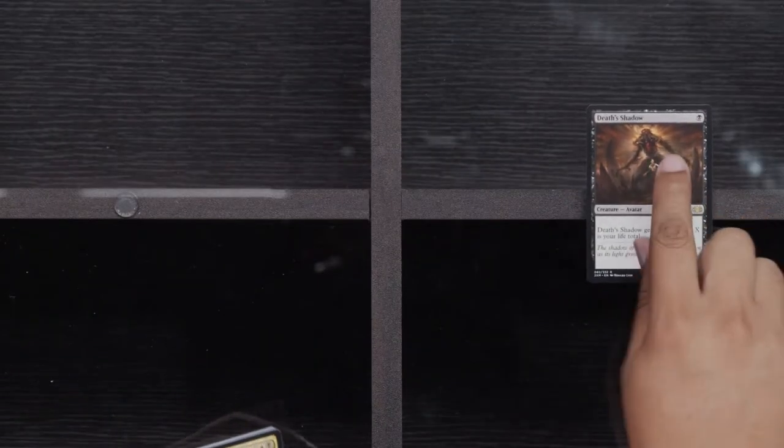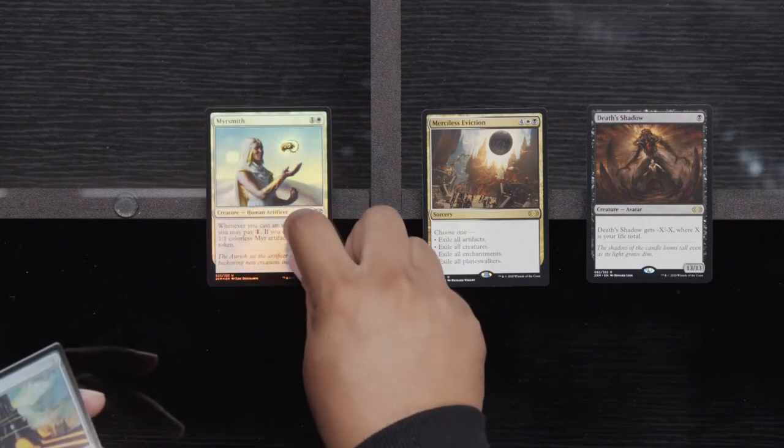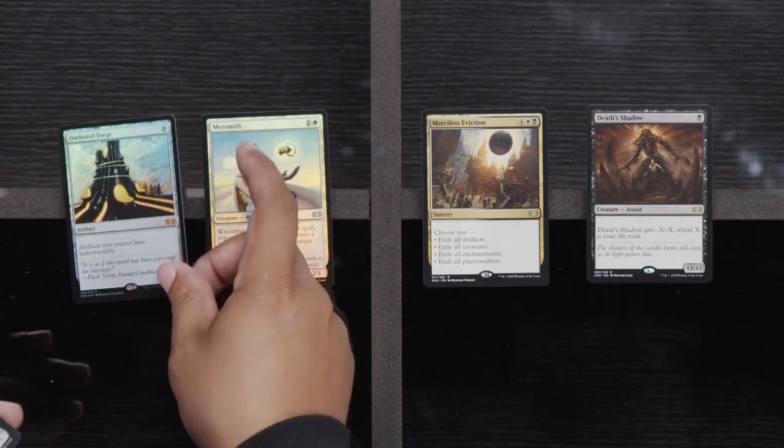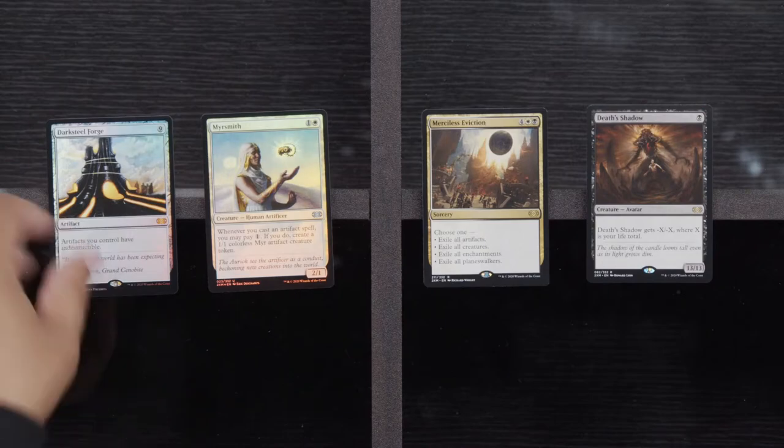We've got a Death Shadow — that'll be our second one. Another Merciless Eviction. A Meersmith and a Foil Darksteel Forge. Darksteel Forge is something that likes to get played in Commander, so there could be some hidden value there that I just don't know about.